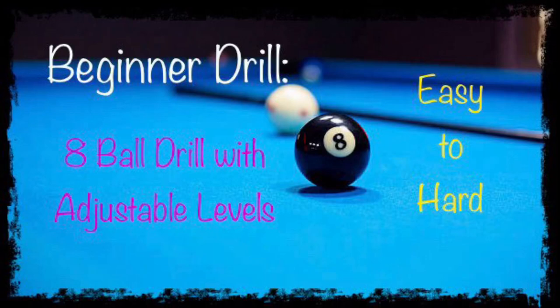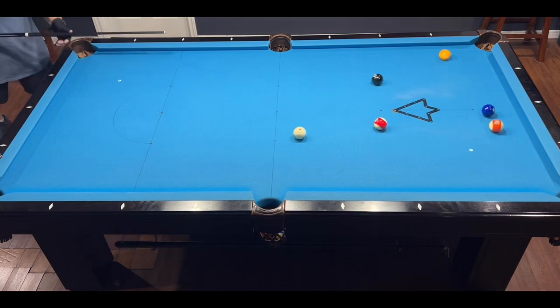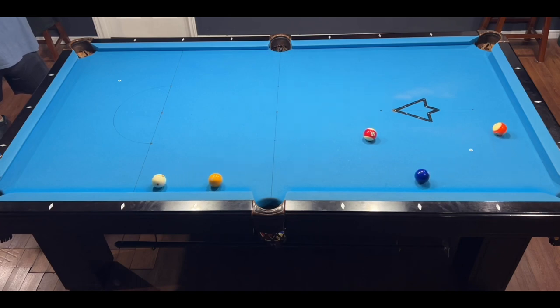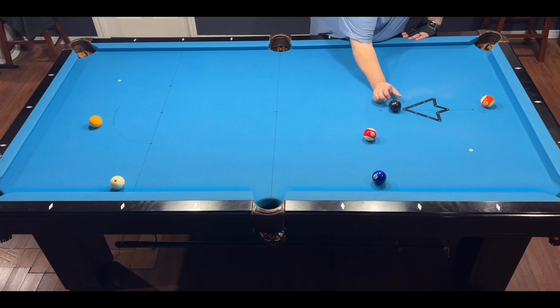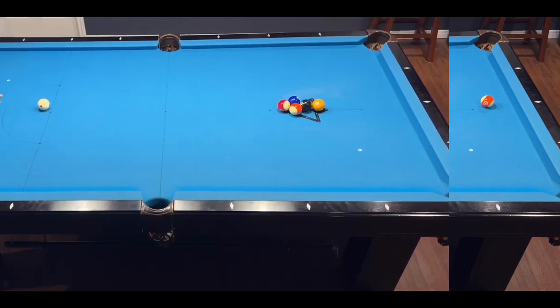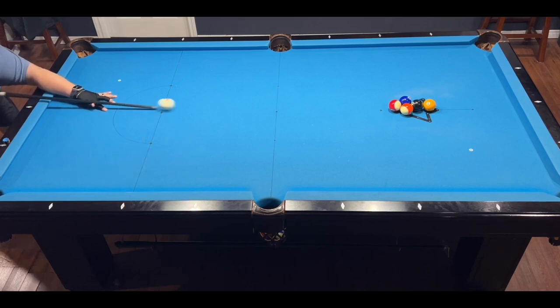Welcome back to the channel. I've got a nice beginner eight-ball drill for you today. This is the setup for level two. For level one, just throw one stripe, one solid, and the eight ball out on the table, pick a stripe or solid, and try to sink it then the eight. Take ball in hand after the break — any balls pocketed on the break stay down, but if you pocket the eight on the break, spot it and then start your run. The object is to successfully run out two out of three racks.